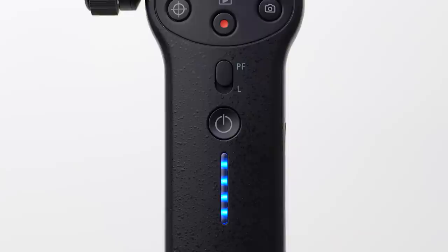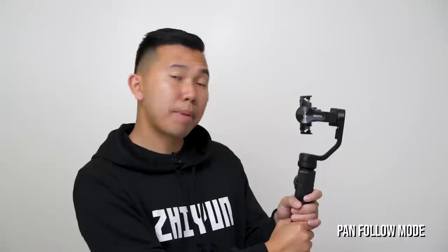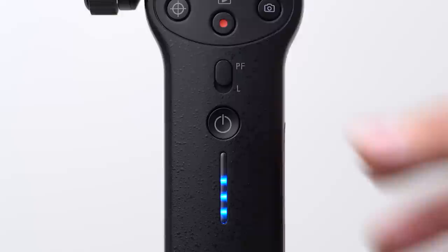Now that it's connected, let's go over the different gimbal modes so you know what to use depending on a scenario. By default we are in Pan Follow Mode, indicated by the P, F, and L toggle above the power button. Pan Follow Mode only follows your left and right movement but not up or down.